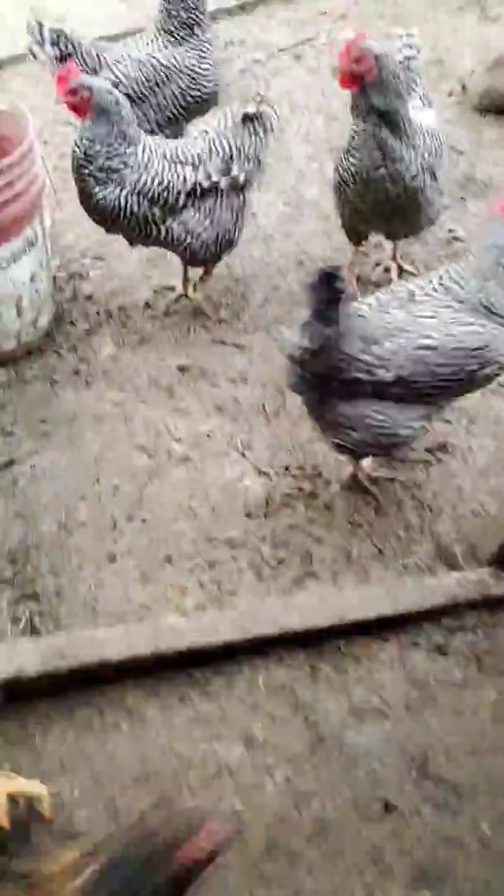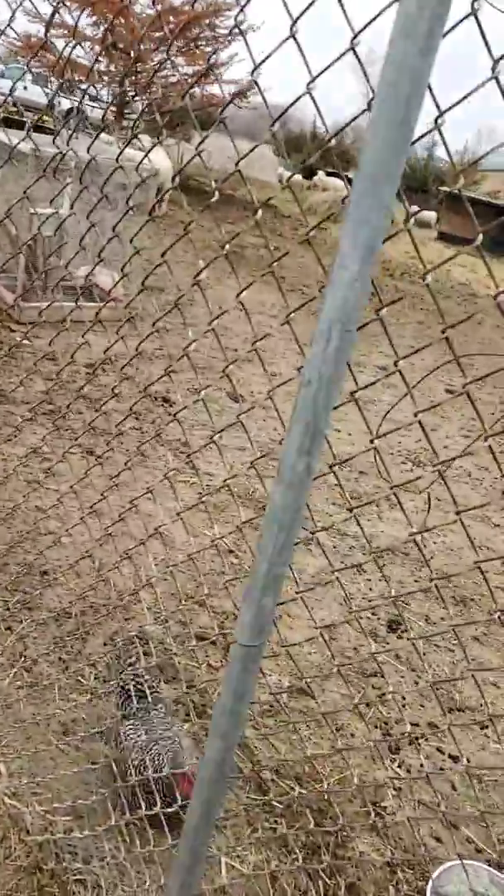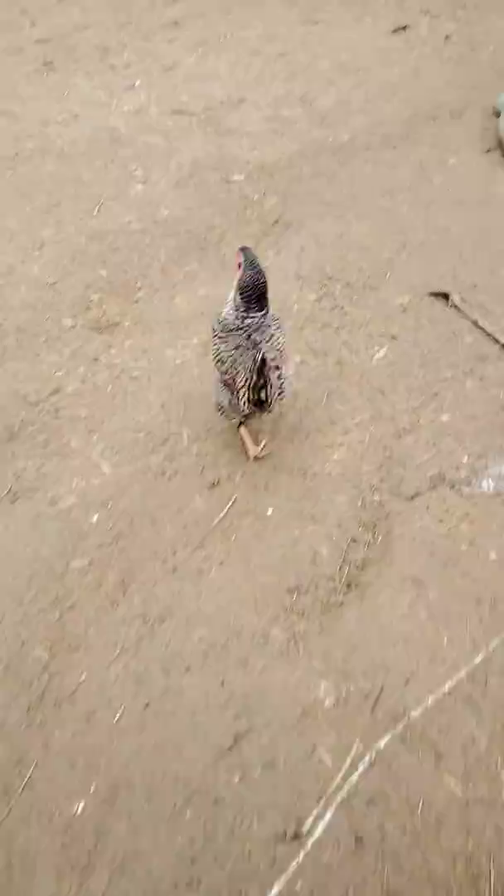And there they go — they'll all start running in. Some birds get out and we'll have to get them. Sometimes they're really annoying.